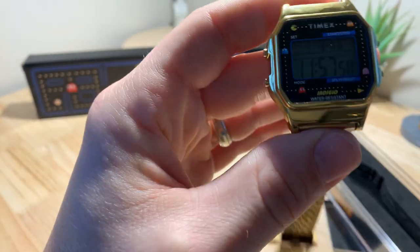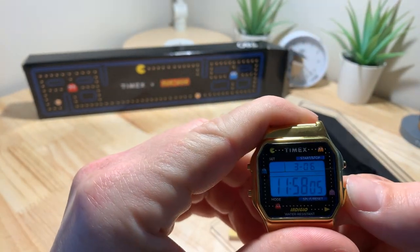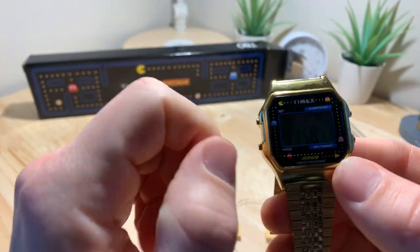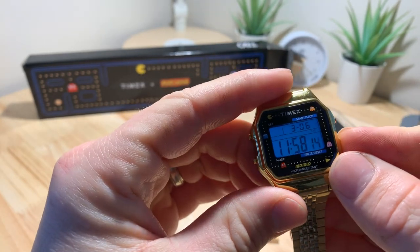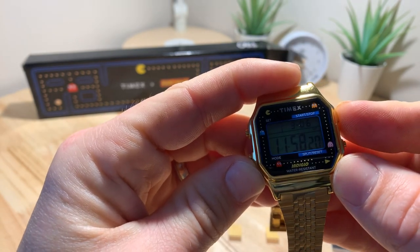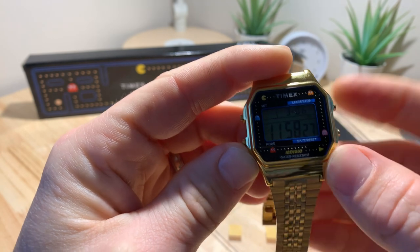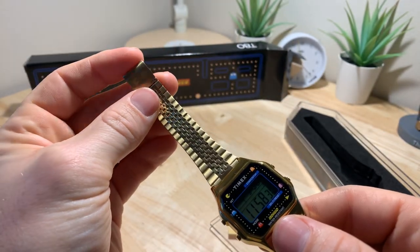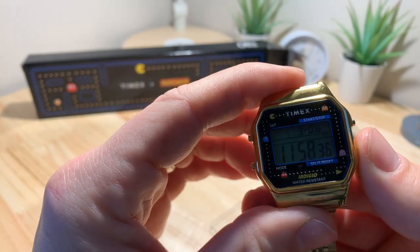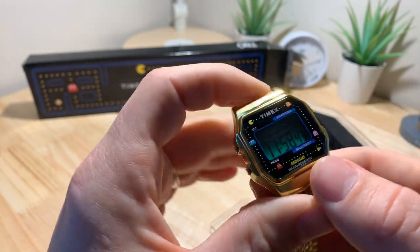Outside of that, it's pretty much your standard T80. It's got Indiglo, water resistance, stopwatch, countdown, and timer. However, the coolest thing about this watch is if you press and hold the top right button — they incorporated the Pac-Man theme song into that. So you've got all your standard functionality and then, just for everyone that loves Pac-Man and that calls back to the video game you played as a kid, you've got that right there.